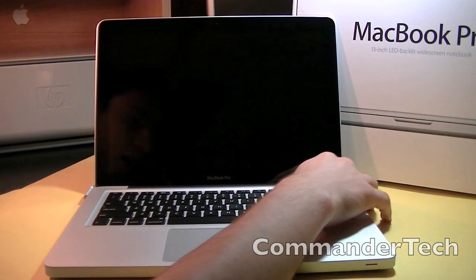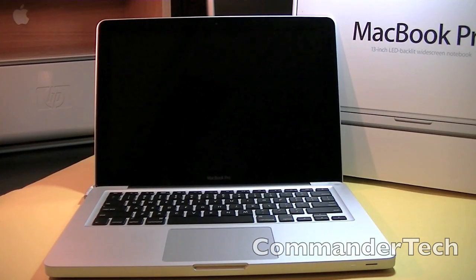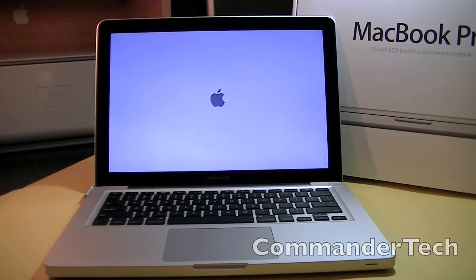We're just going to hit the start button and continue. There we go. It is also connected with the MagSafe adapter. If you guys want to time this, go right ahead.